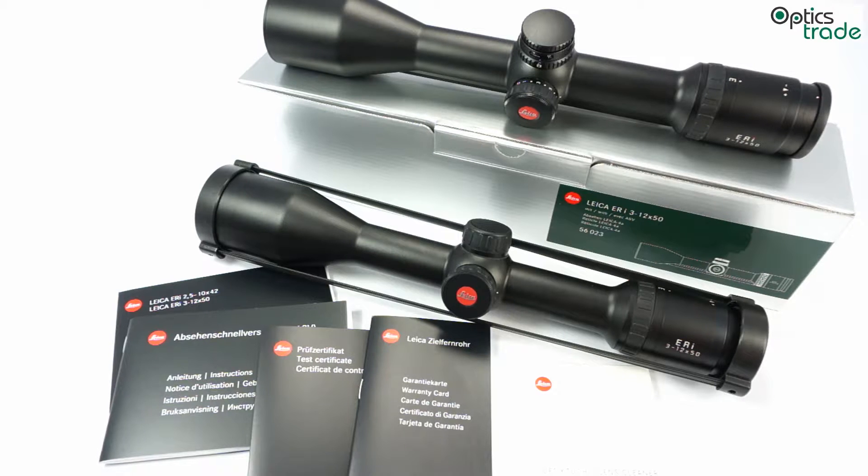Hello and welcome to this new video about the Leica ERi riflescope. These riflescopes were first introduced in 2009. There were two scopes with 42mm lenses: 2.5-10x42 and 3.5-14x42. But in 2013 the whole series was redesigned with some new features. The main feature was the illuminated reticle, and also a new model, the 3-12x50, which is the scope featured in this video.